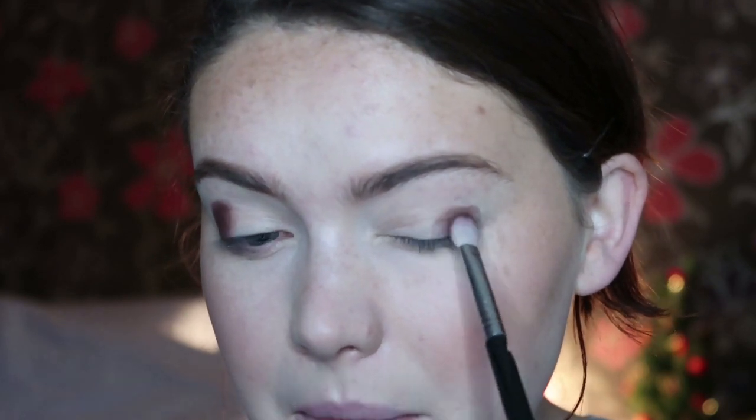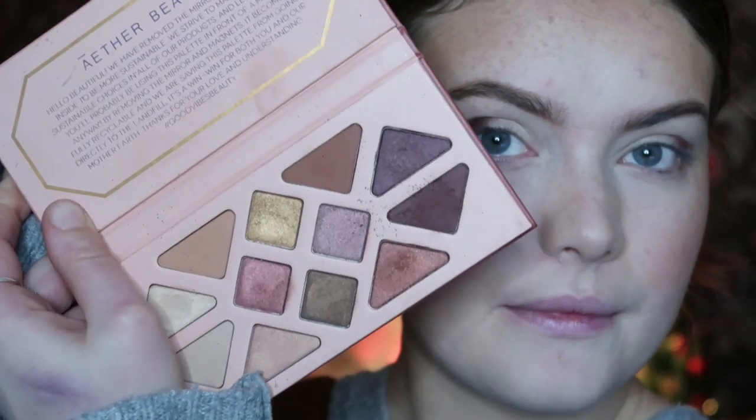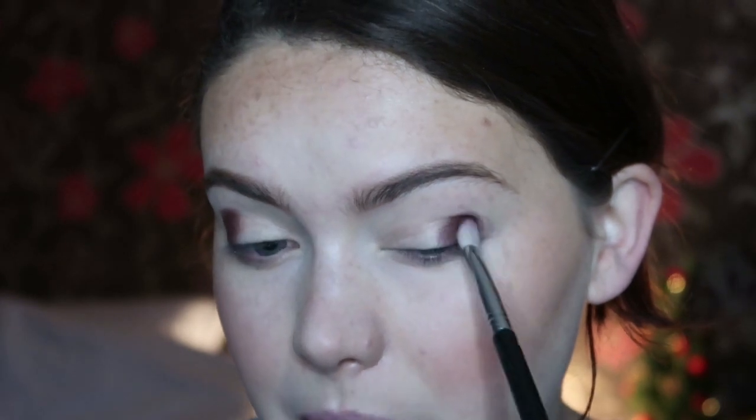I'm going to blend out — just laying down that colour first. And just like the other palettes, you will get some kickback in the pan. But you don't need to pick up too much, just be quite gentle, and it will give you a really good pigmentation.